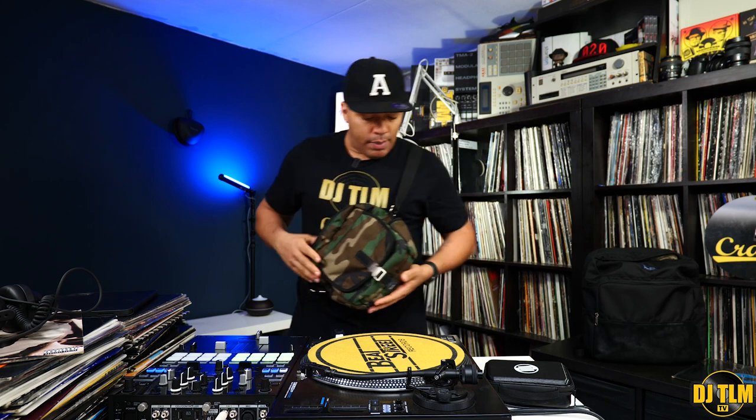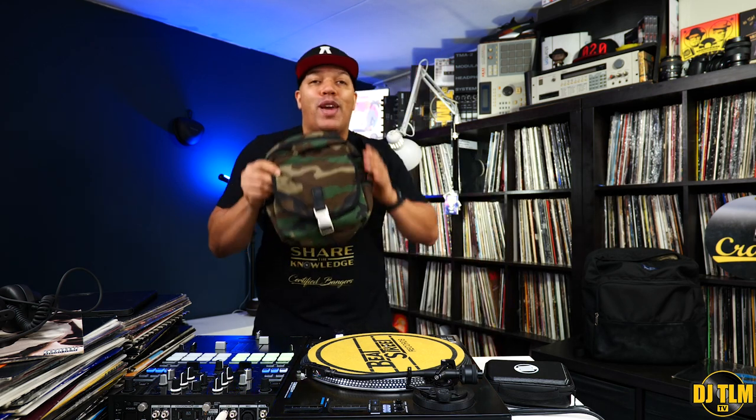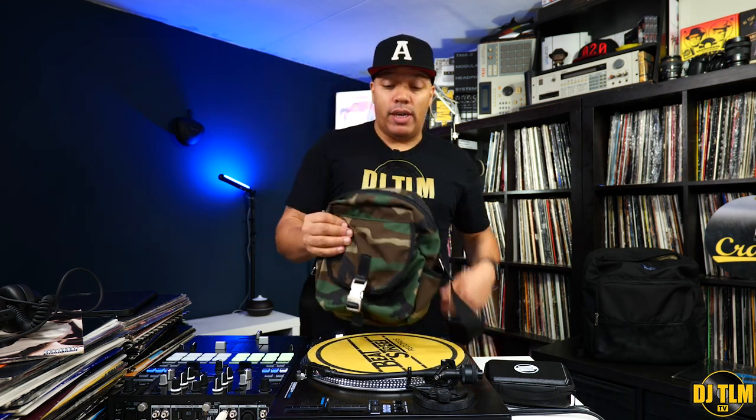Time for the fashion show. You can either carry it like this, have it behind you, or carry it on the front. You could also make the strap shorter so you can have it up higher if you prefer. I'm loving the style. For all DJs out there who do CDJ gigs and don't have vinyl or laptops — all you carry is your flash drive, headphones, and maybe sunglasses — this will work perfect.